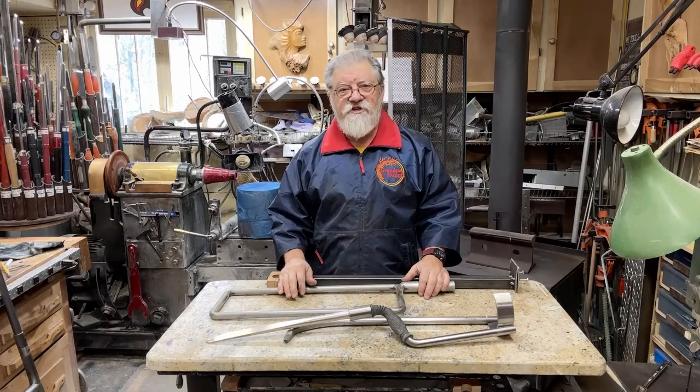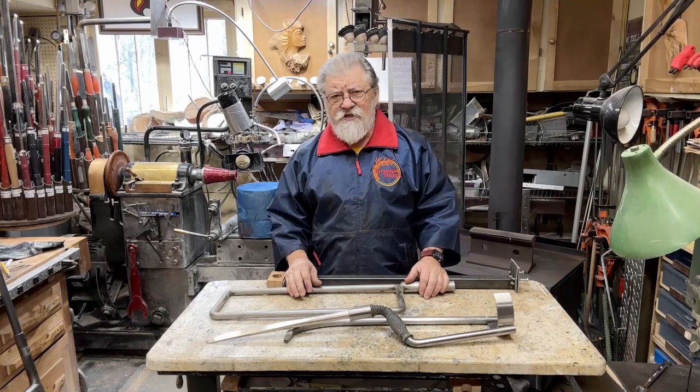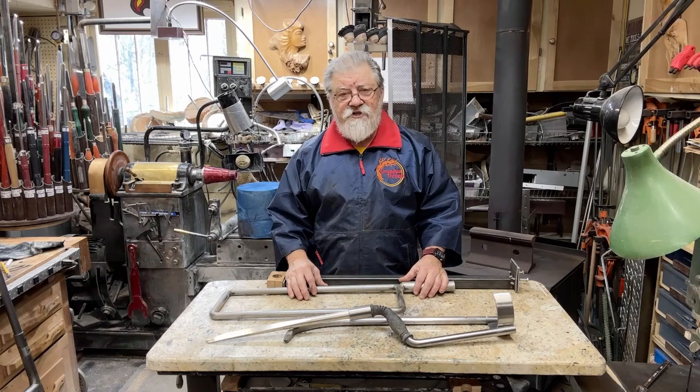I'm Dennis Pravinsky and welcome to Grandpa Dennis's Woodturning Studio. Today's video is all about hollowing. Hollowing out vases is a very difficult procedure. It's not all that popular as those type of products don't really sell that well. However, a lot of woodturners from time to time want to do some hollowing.